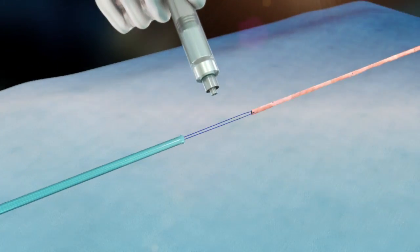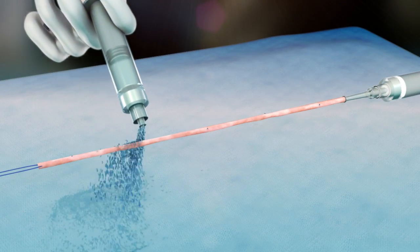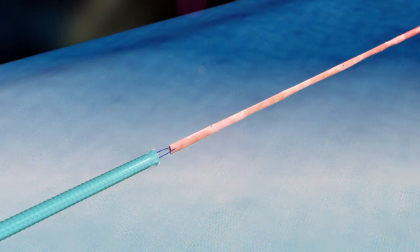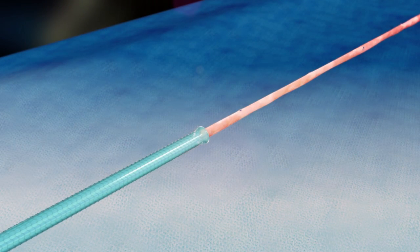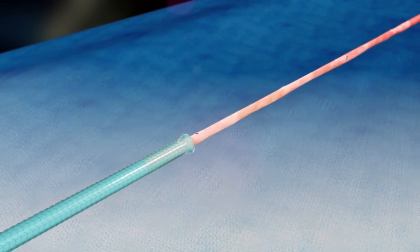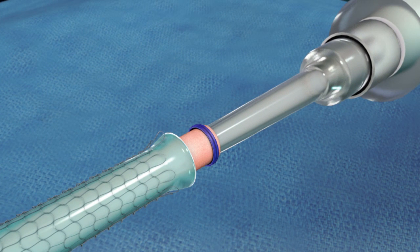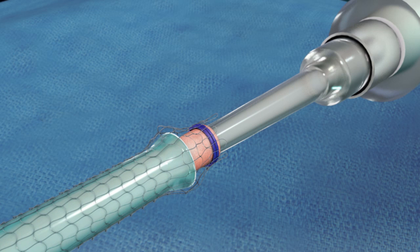Next, gently wet the inside of the delivery tube and the outside of the vein with heparinized saline. Straighten the vein so that it lies without twist and align the delivery tube with the vein. Holding the suture tails in one hand, gently grasp the everted end of the delivery tube with the other hand and carefully push the tube over the vein to the cannula tip. Avoid twisting or stretching the vein. If any resistance is encountered, stop and check to make sure no fluid or air is trapped in the vein. Push the distal end of the mesh over the vein and cannula tip and affix the mesh to the tip with a suture tie.